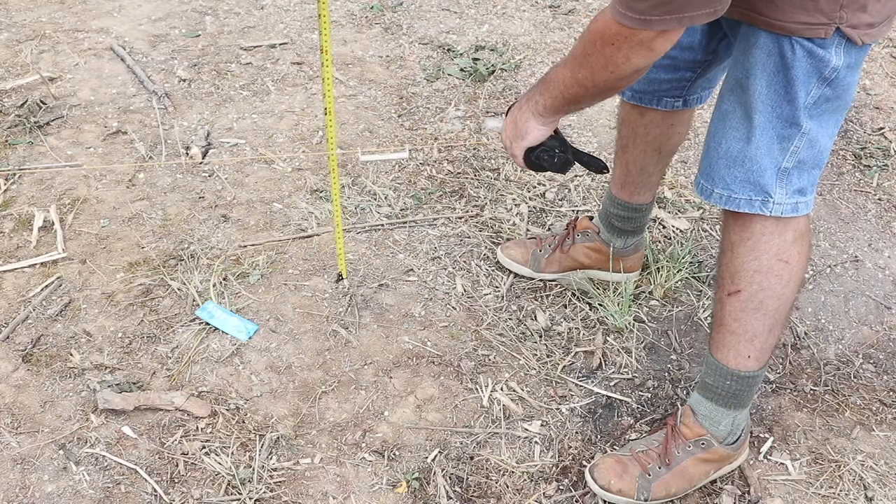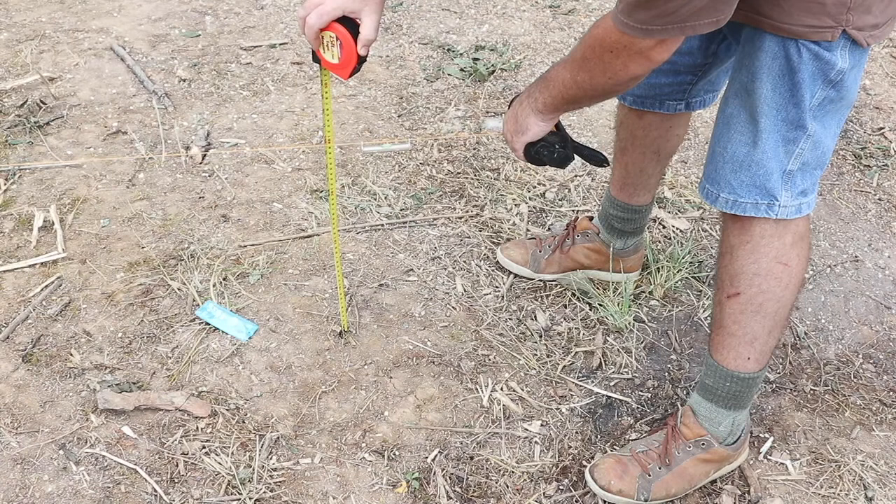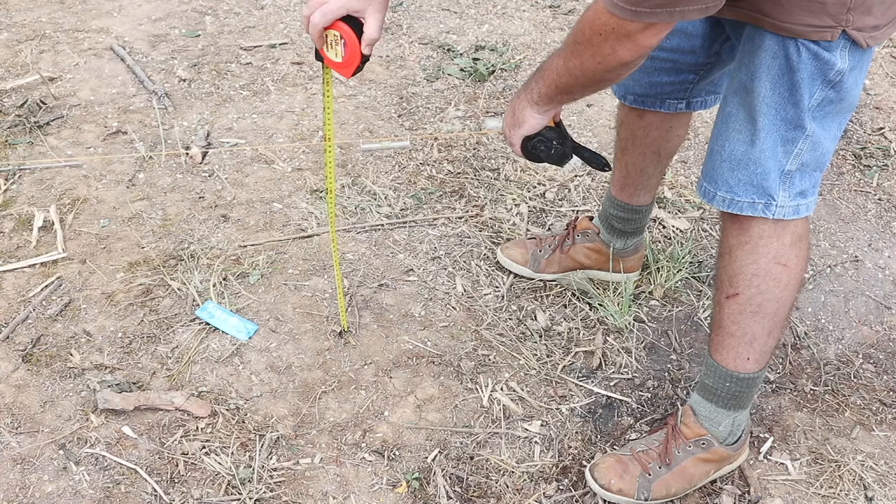I've got about 16 inches of fall over 16 feet. My plan is to excavate it all to level and then get ready for the foundation.